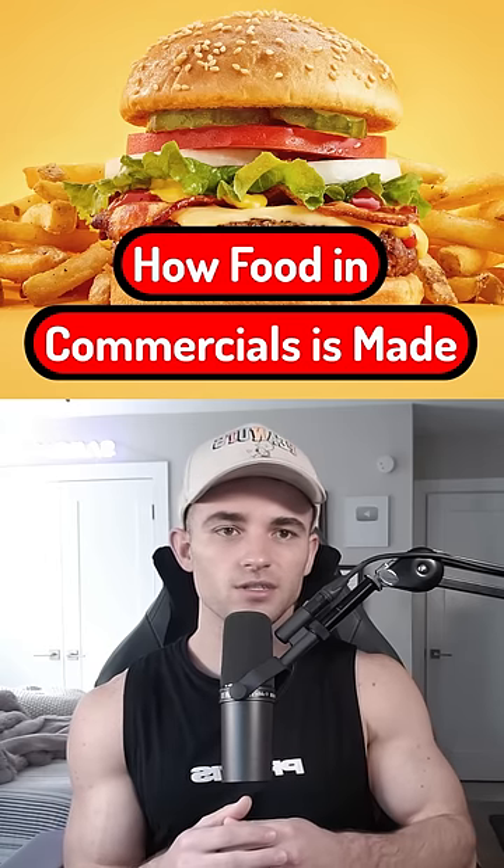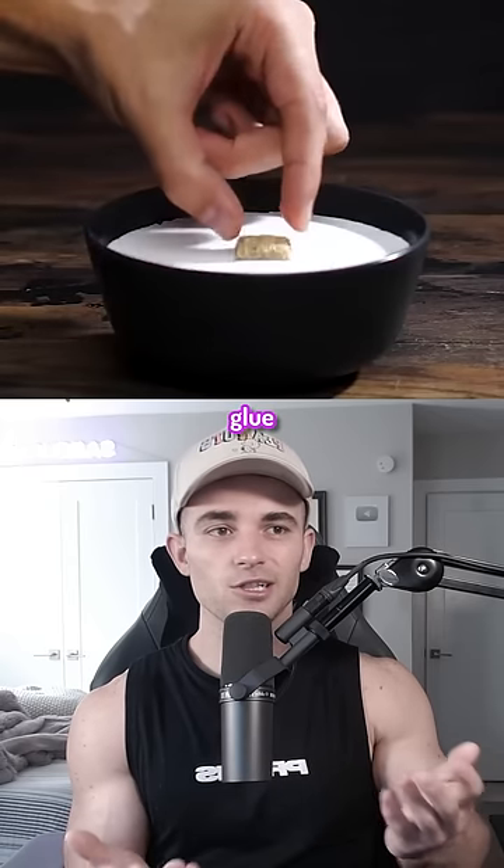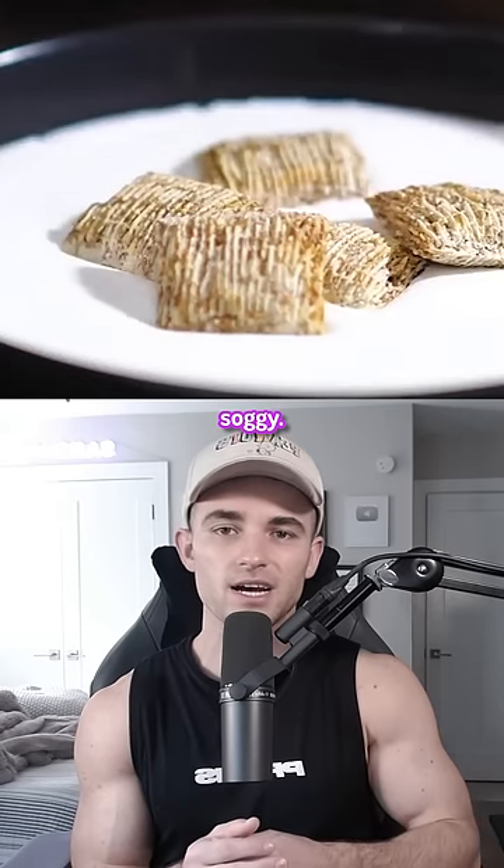This is how they make food in commercials. Photographers don't actually put milk in the cereal — they use glue because it keeps the cereal in place and prevents it from getting soggy.